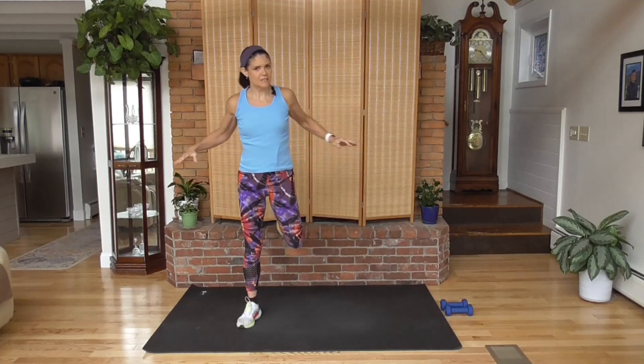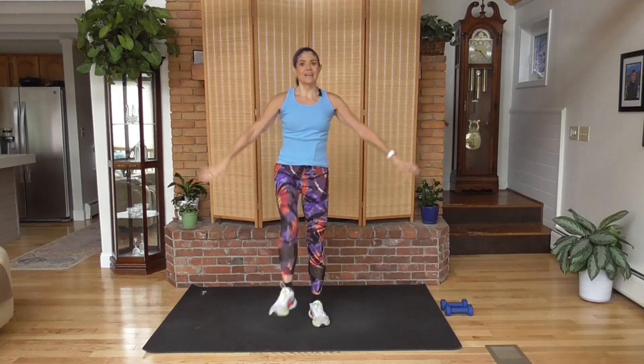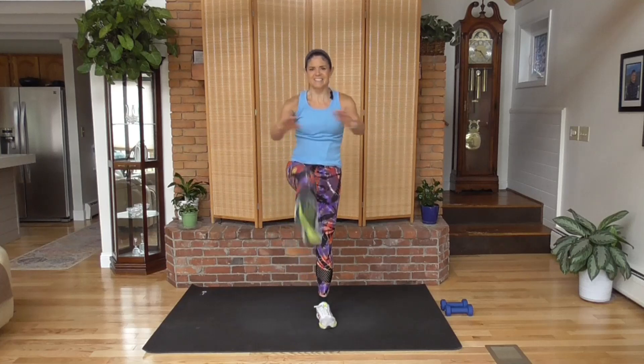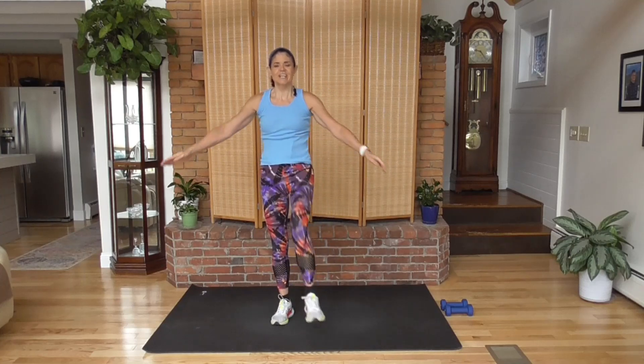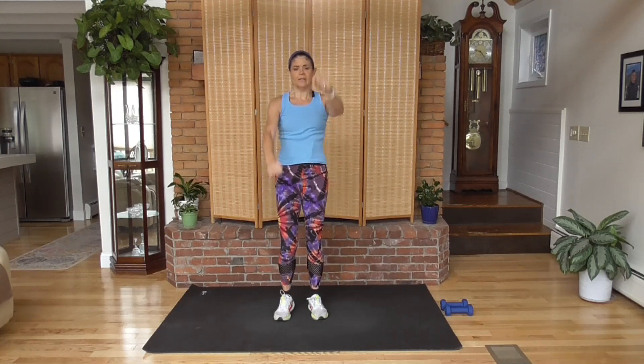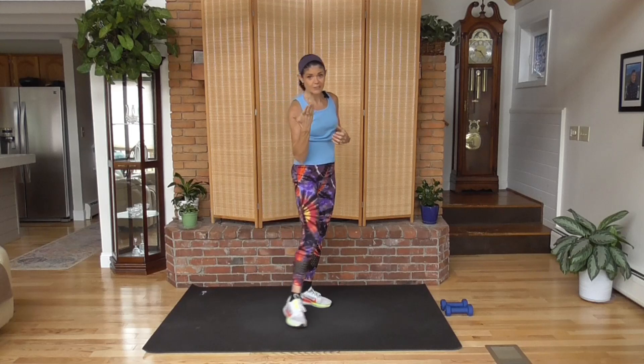We're going to have two versions of this video. The shorter video will end there. The longer video, we're going to go back down the other side — 30 seconds on each exercise. The 40 seconds is a super challenge, and then back down to 20. It's a fun workout. I had a lot of good feedback on them.